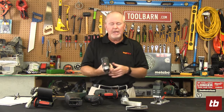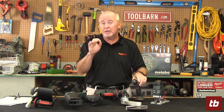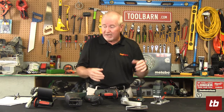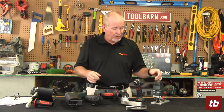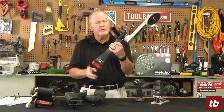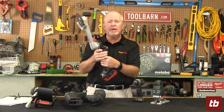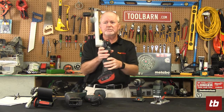One of the brands we carry at Toolbarn that you won't find in a lot of places is Metabo. I like the name — it just sounds cool. They've got great products, and we carry those at Toolbarn.com. They've got 80 cordless tools that all run on the same battery platform. In this case we've got a 6.2 amp-hour battery — huge, runs forever. For example, this is an extended reach grinder used for smoothing welds in tight places.